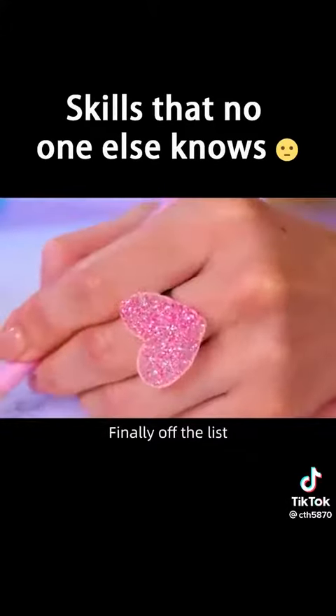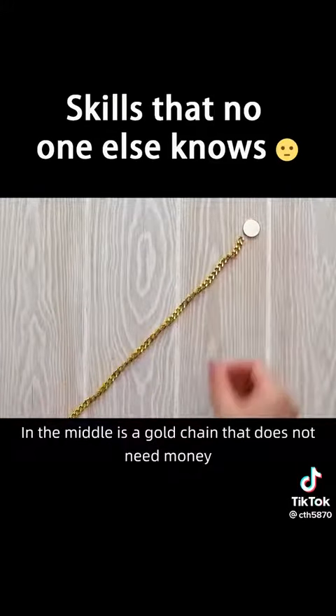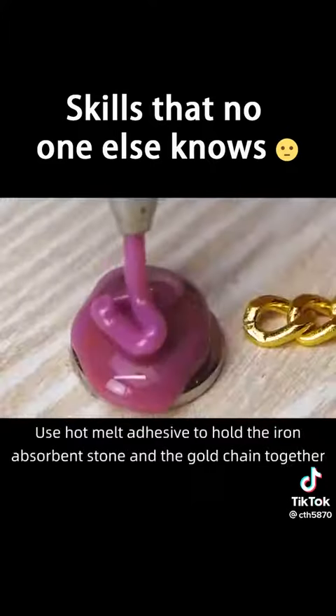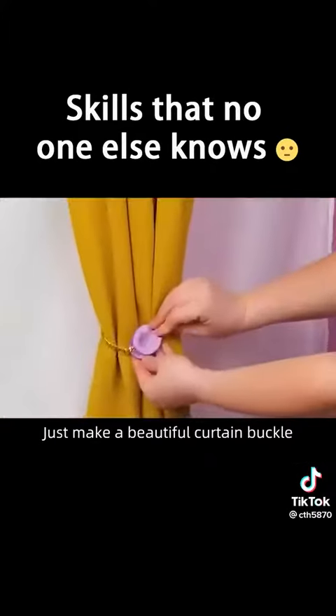Get two suction stones and set them up left and right. In the middle, place a gold chain. Use hot melt adhesive to hold the iron absorbent stone and the gold chain together. Just like that, a beautiful curtain buckle is ready.